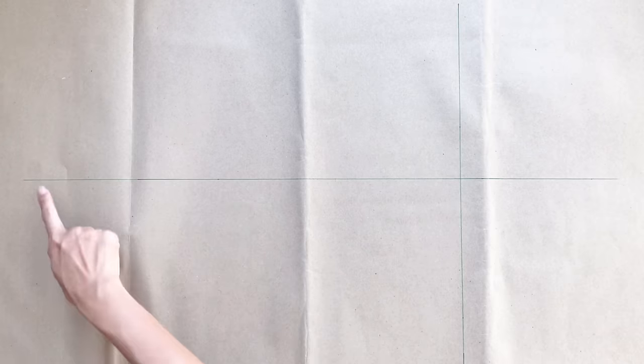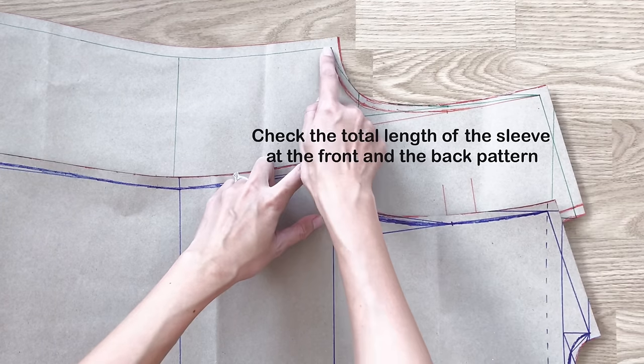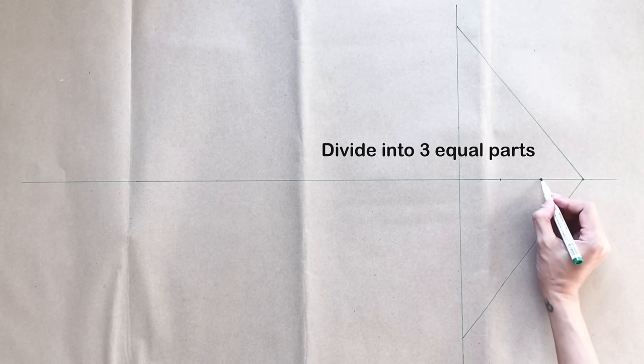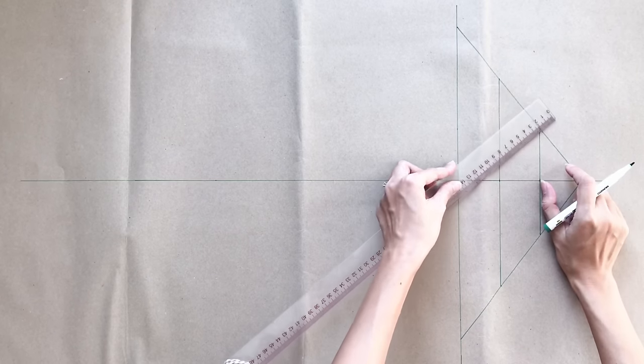Moving to the sleeve of the blazer, I draw 2 lines crossing each other. From the crossing point, I mark to the right 15.5 centimeters. After that, I check the total length of the sleeve line at the front and the back pattern, then draw a line from that mark to the straight line with the length being half of the sleeve line — doing the same for the other side. I divide the width of this line into 3 equal parts, then draw a straight line from it. From the mixing point, picking the top straight line to the 2 lines next to it, I mark up 3 centimeters and 2 centimeters — the 3 centimeter part will be the front of the sleeve and the 2 centimeter part will be the back of the sleeve. Then I draw a curved line based on the mixing points to finish the sleeve line, making sure its length matches the total sleeve line length at the front and back pattern.